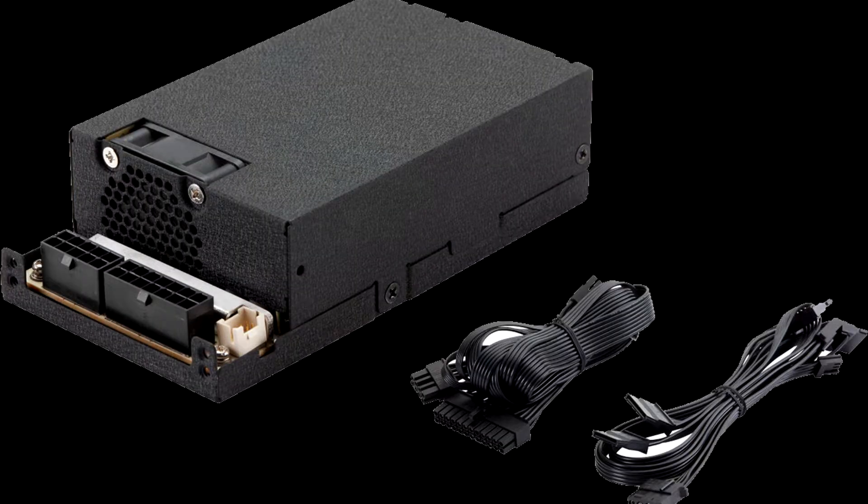FSP, one of the world's leading power supply manufacturers, is pleased to announce the addition of the FlexGuru series.